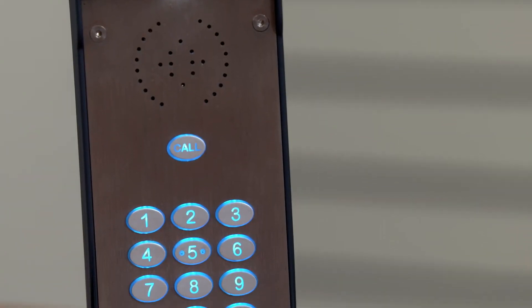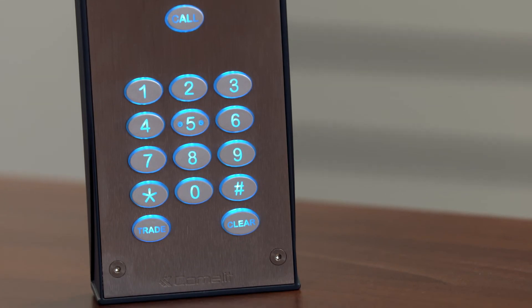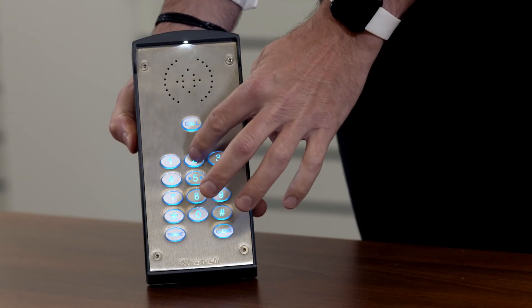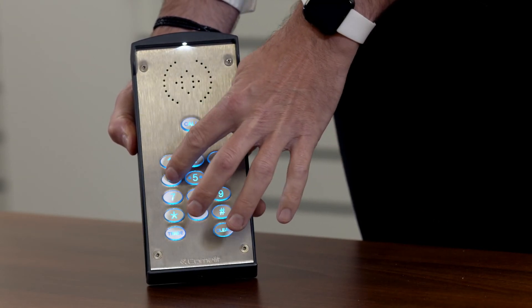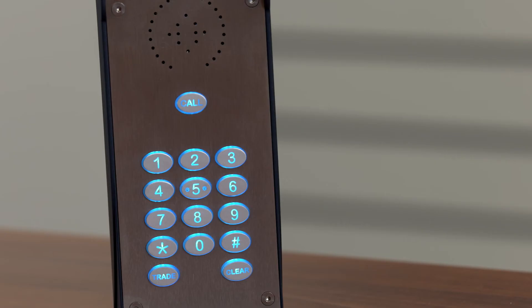The GSM kit also comes complete with an access control keypad. This means that you can preset three pin numbers to enable the access control function. The keypad will illuminate and on the keypad turning green, the voice pronunciation will kick in advising you that the door is open. In addition to this, you can preset up to 300 numbers to call ahead and unlock the door automatically, meaning there is no need for an additional expensive access control fob system to work alongside the GSM kit.